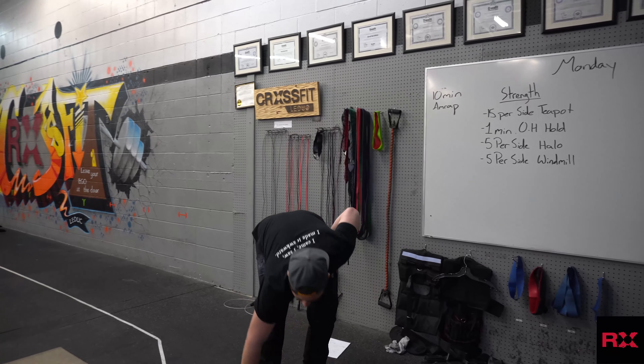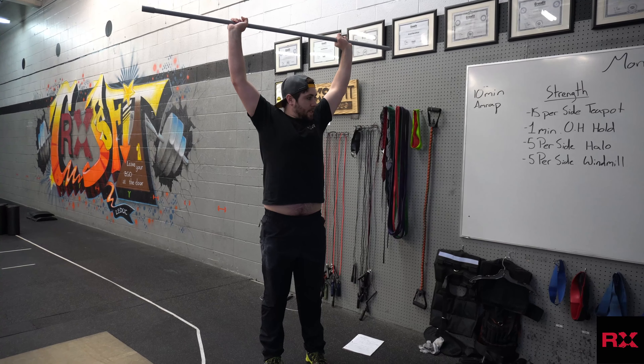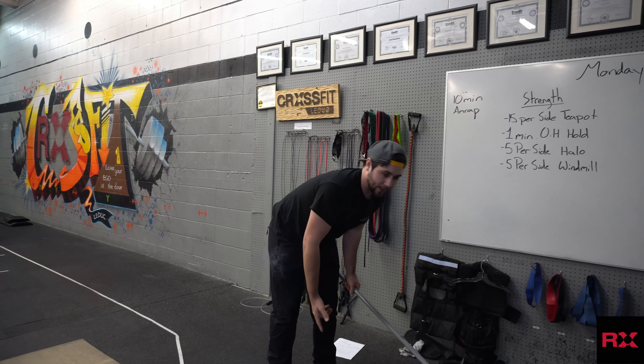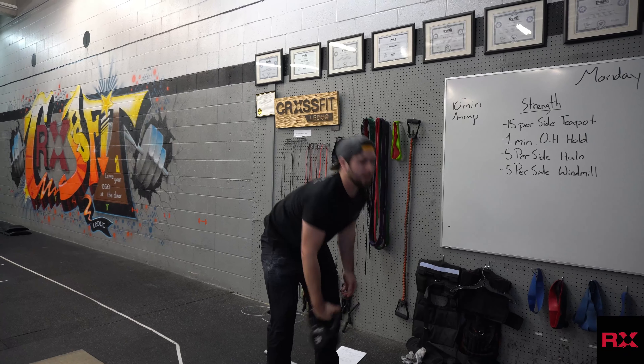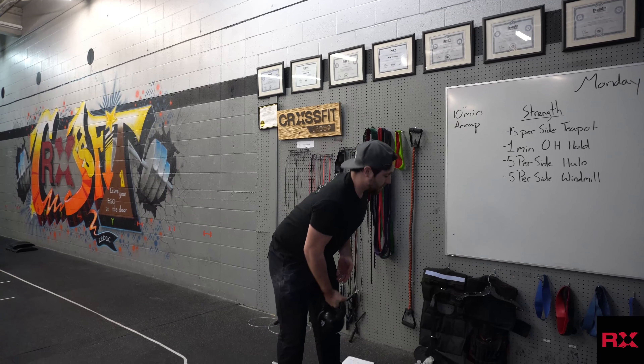Then 1 minute overhead hold. If you've got a barbell, load that up, hold it overhead, start a timer, and hold for 1 minute. If you've only got 1 kettlebell or 1 dumbbell, take it up overhead — 1 minute per arm. Then 5 per side halos.